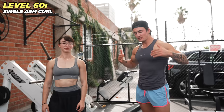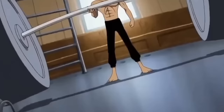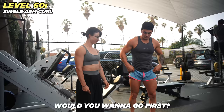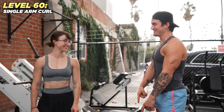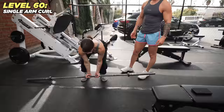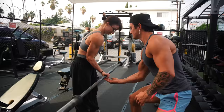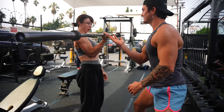Level 60: we're finally at Iron LA and we're going to be doing a one-arm barbell curl, working our way up until we get to a one-arm max. We start with a smaller bar — do we have to start with that? Try one first, I'll spot you.